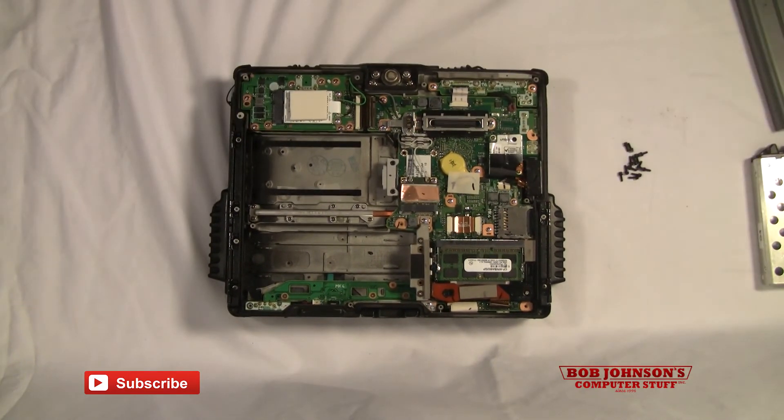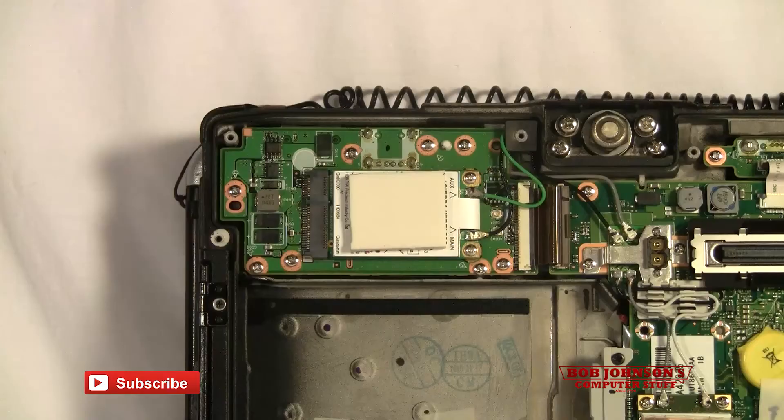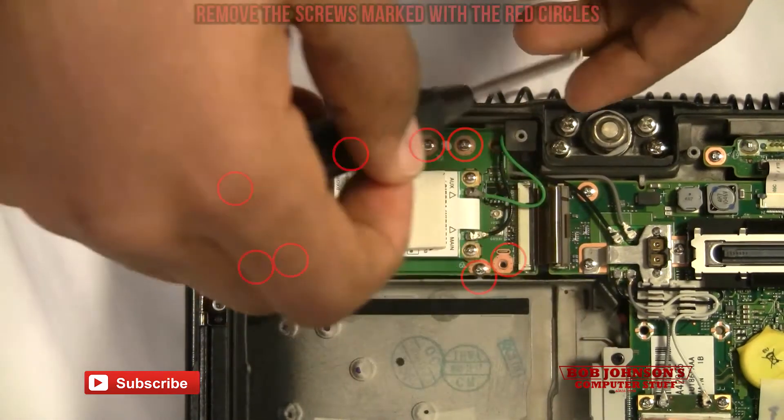The next step is that we have to remove the HSDPA board, located here. We'll remove the board now.